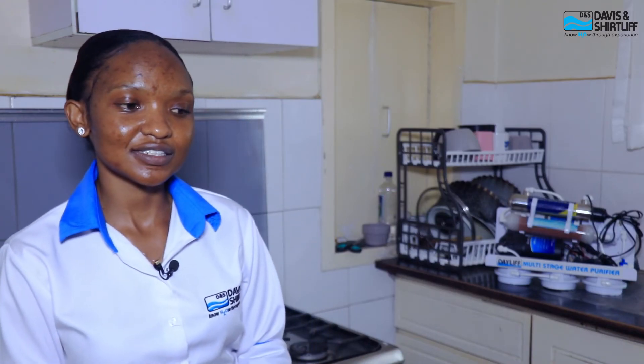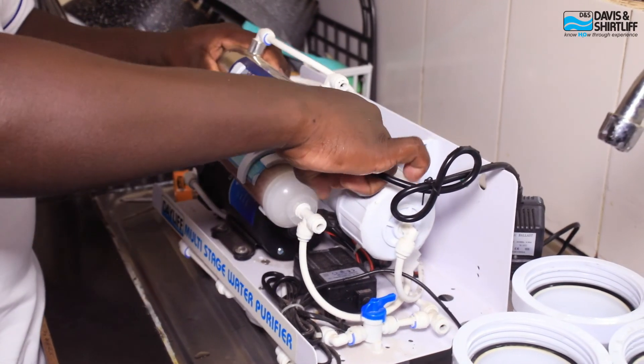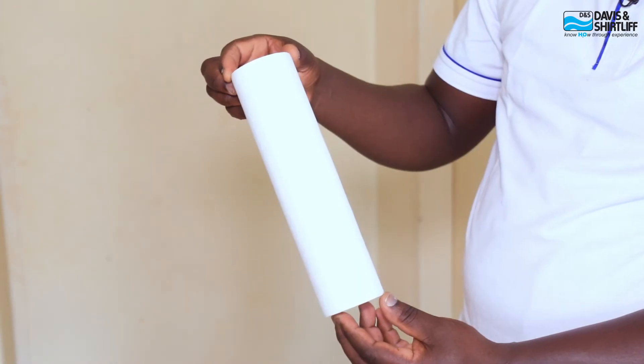For after-sales services, Davison Shutliffe provides a one-year warranty for the whole unit, covering every single component. Additionally, after installation, we offer technical support to clients for a period of about six months — including clarifications and troubleshooting — free of charge. Consumables that need annual or biannual replacement are available at any of our branches.